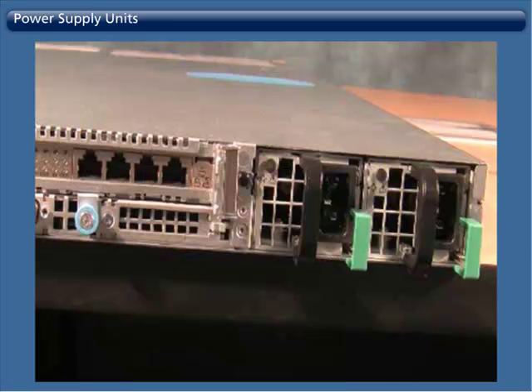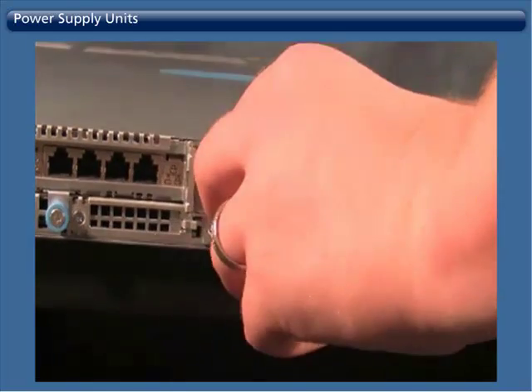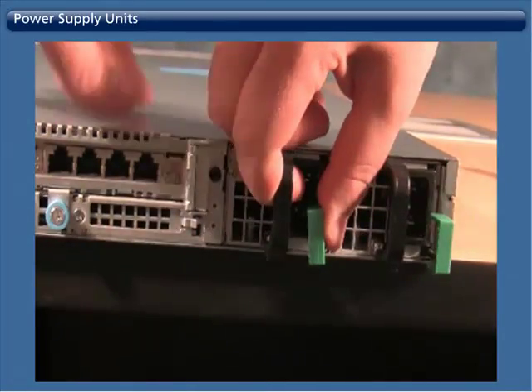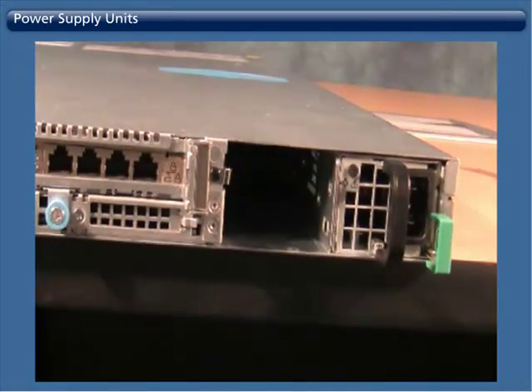For this training demonstration, we will not be hot swapping the power supplies, but rather replacing both units. To remove a power supply, simply press the green lever and black bar together and then pull the power supply unit completely out of the appliance.